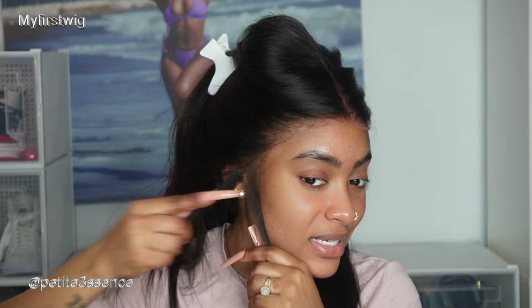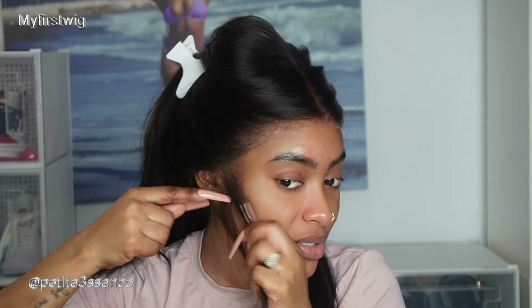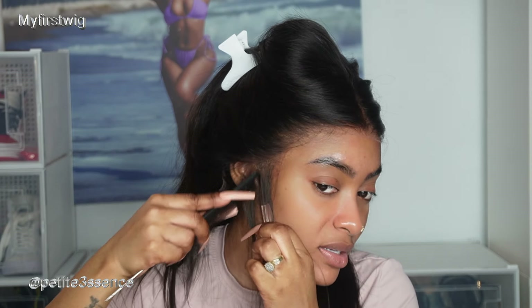Everything looks really nice and undetectable. Usually for the sides, when it comes to this classic make of a 13x6 glueless wig, what I do is take some of my spray and just basically spray down the sides with just a tiny bit to keep it in place — I don't want it to be flapping. It's little to no experience needed. The only thing I really need to do is cut off a little bit of the excess around the ear portion, just a tiny bit.